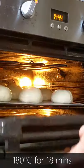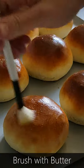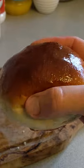Egg wash, and then bake at 180 degrees for 18 minutes. Finish them off with a little bit of melted butter and enjoy. Thanks for watching.